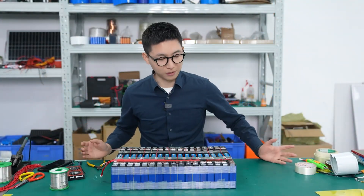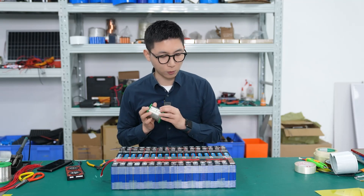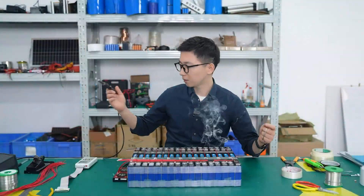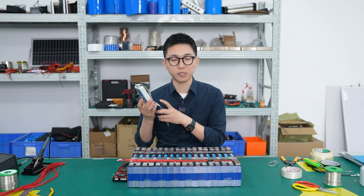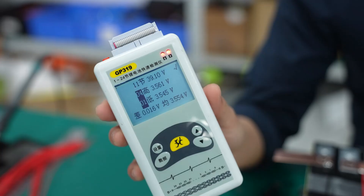The flat wire is cut to the proper length. Next step we're going to add some tin to the flat wire so we can weld easily. The flat wire has been welded, so we're going to use the detector to check the sequence of the flat wire. The flat wire sequence is correct.